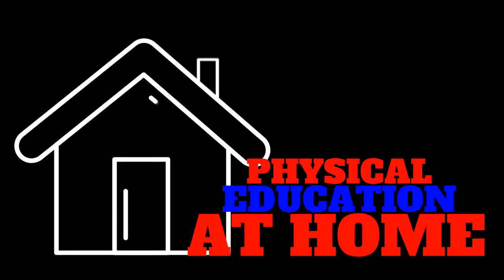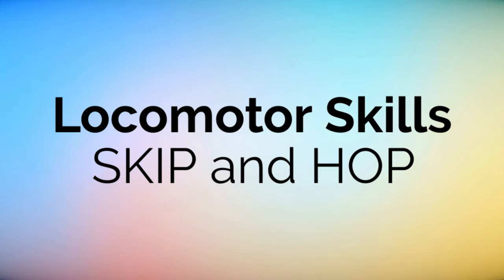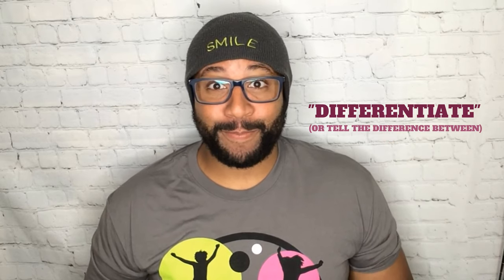Hey, you want to learn something new? Let's go! Hey boys and girls, ladies and gentlemen, it's your neighborhood friendly PE teacher, Mr. Gray, here with a health and physical education lesson for you. Today we're going to be talking about locomotor movements, and by the end of this lesson you should be able to say: I can skip and gallop, and I can differentiate between the two of them.